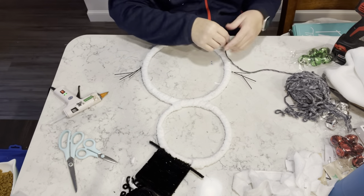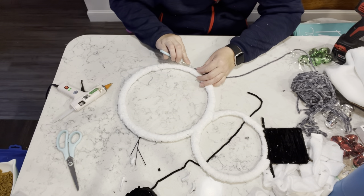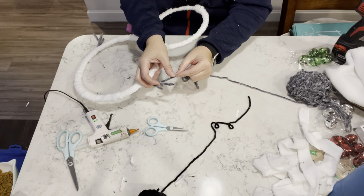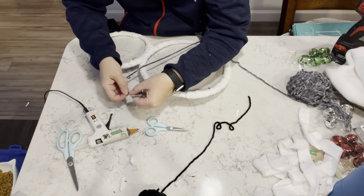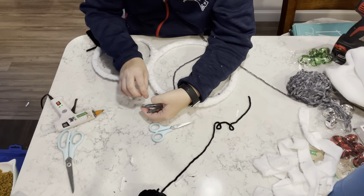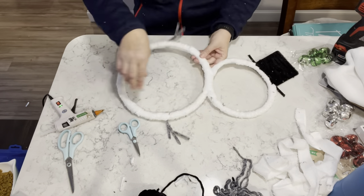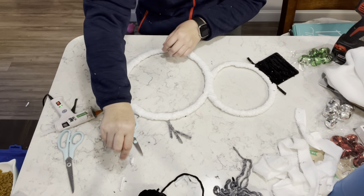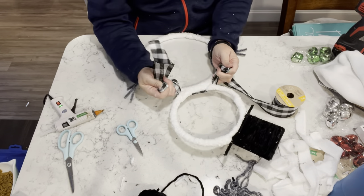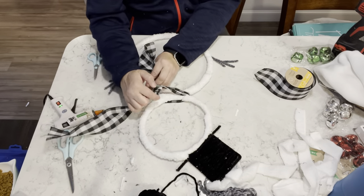That cloth sheds like crazy, just so you know. Anyway, then I'm going to take some of this gray yarn and I'm going to go around the sticks — or hands or arms or whatever you want to call them — and I'm just going to cover them with this gray yarn. Then I'm going to take some of the black and white buffalo check ribbon and I'm going to use that as his scarf.